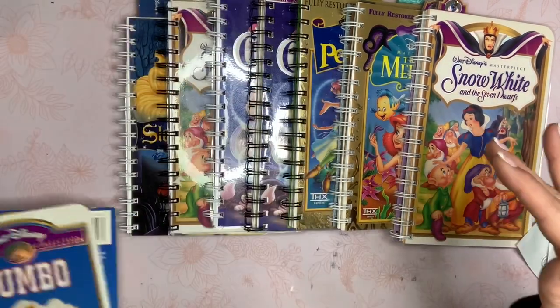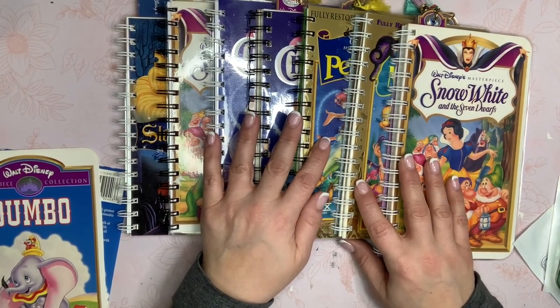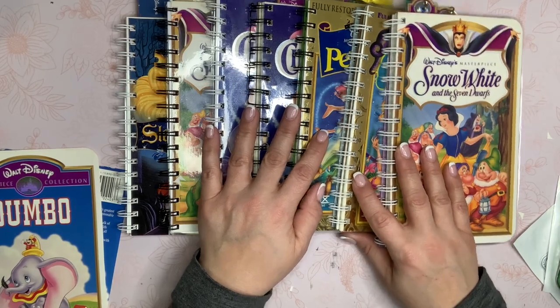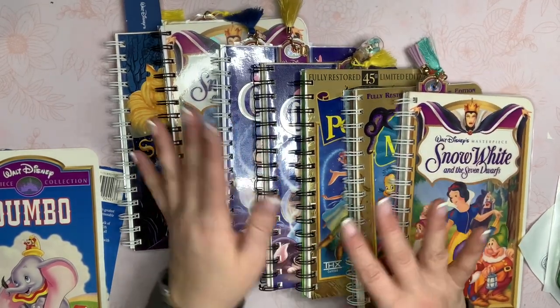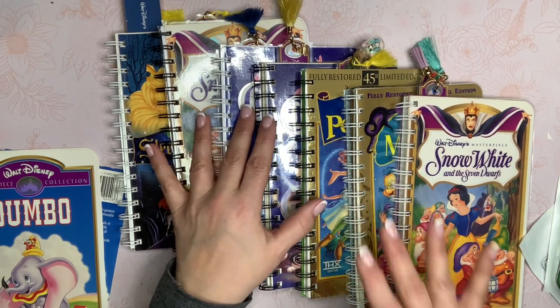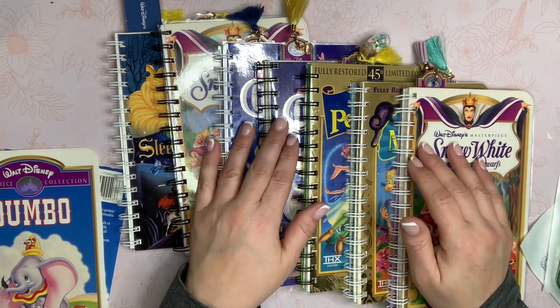Each one is kind of different as far as what's inside. I made these into notebooks because I'm going to put them in my vintage booth, and I think they'll sell better than doing a junk journal type. But this would be really easy to make into a junk journal because you can put whatever paper you want inside of it.